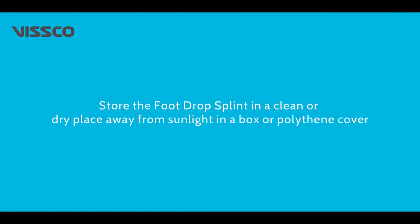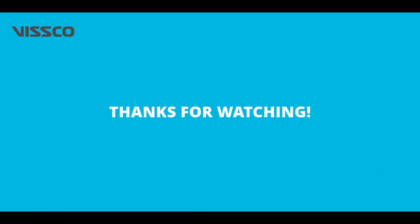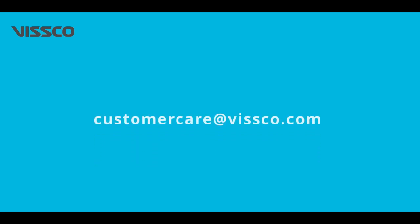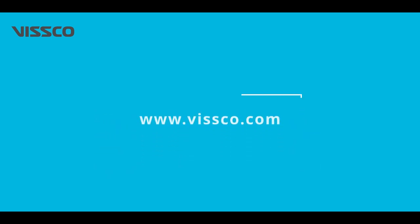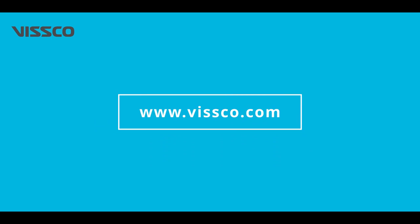Cover the foot drop splint and keep it in a clean and dry place away from sunlight. We hope you found this video helpful and wish you a speedy recovery to an active life. For any queries, you can write to us at customercare@vissco.com or visit us at www.vissco.com.